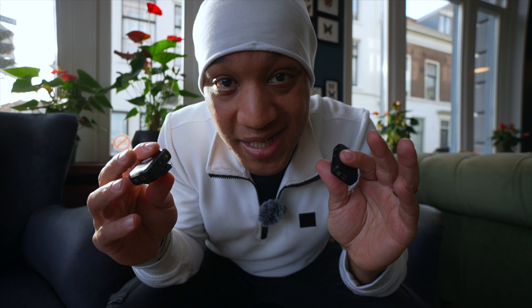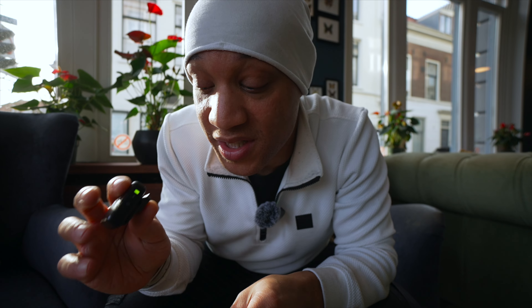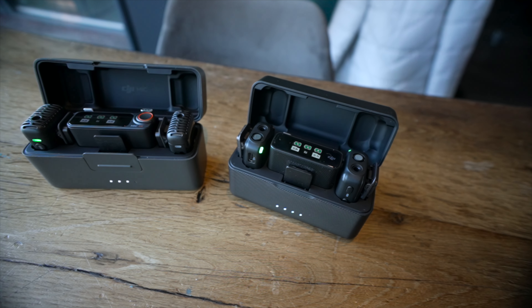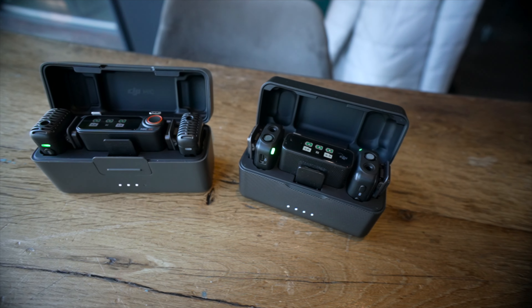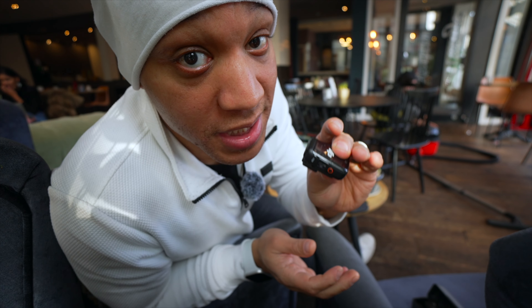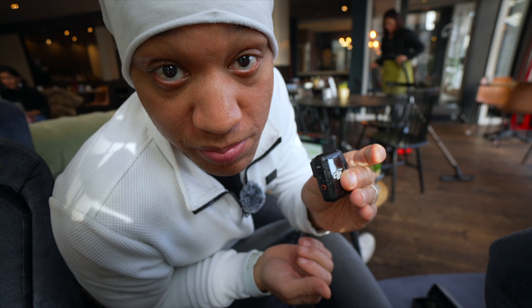There are a couple of other differences, but the biggest two have to be the Bluetooth connectivity and the 32-bit float. Those two are the biggest game changers of the Mic 2. If you are looking to upgrade, you need to think about that. For me, I wouldn't really upgrade unless I was using the Bluetooth connectivity — that Bluetooth connectivity is probably more important to me than the 32-bit float.